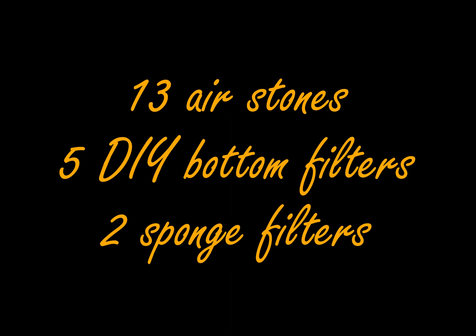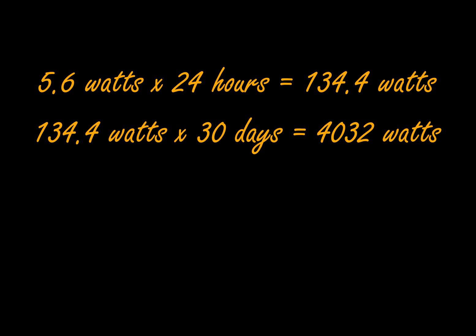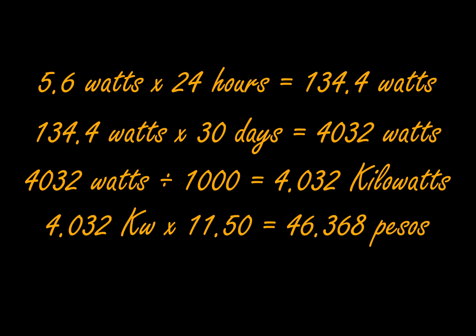So how much will it cost to run the pump 24/7? Let's do some math. The average power consumption is 5.6 watts multiplied by 24 hours, giving you 134.4 watt-hours. Multiply by 30 days, that's 4,032 watts. Divide by 1,000 to convert to kilowatts — you get 4.032 kilowatts. Multiply by 11.50 pesos, the current rate per kilowatt at time of writing, and you get about 47 pesos.